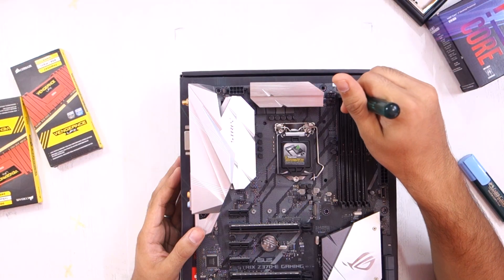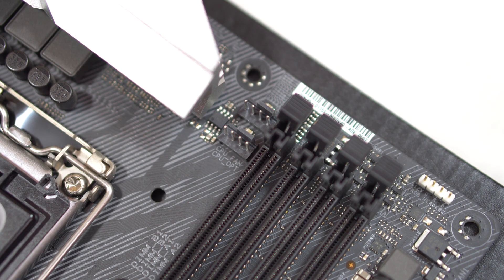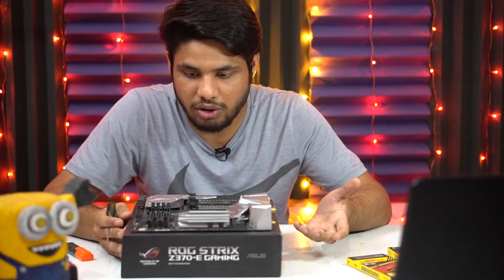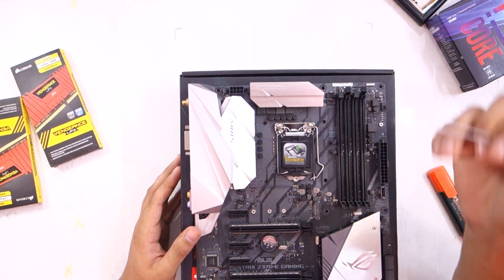Then we have four 4-pin connectors for fans. There are some CPU coolers that come with a single fan and some that come with a dual fan, so these two connectors will have you covered.